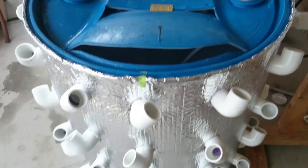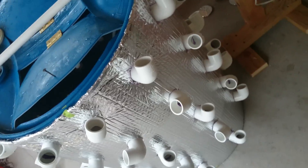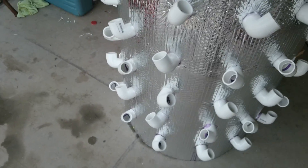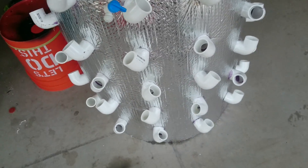Hopefully in the next video I'll have the lid sorted out and I'll have this set up somewhere with actual food growing in it. But that's my project for today — I finished it, finally, for the most part. I hope you enjoyed, thanks for watching.